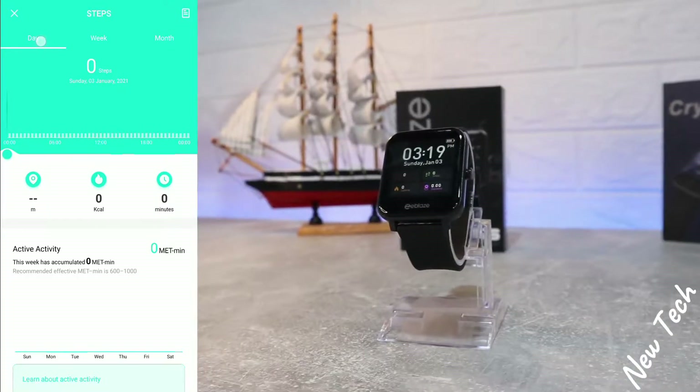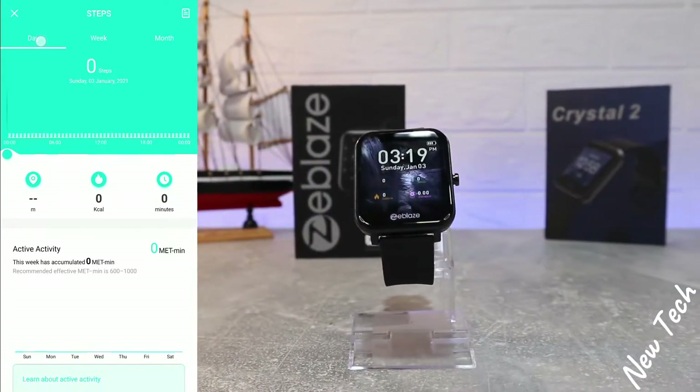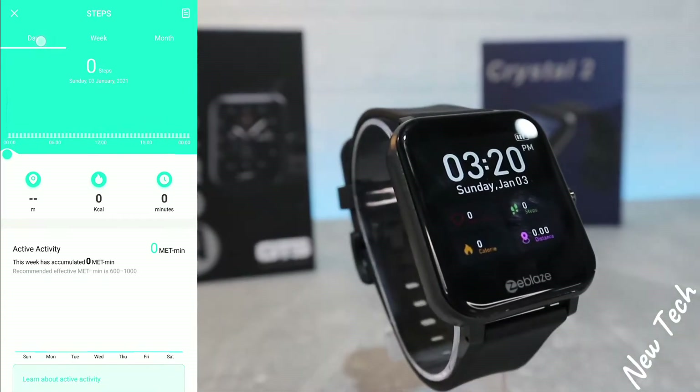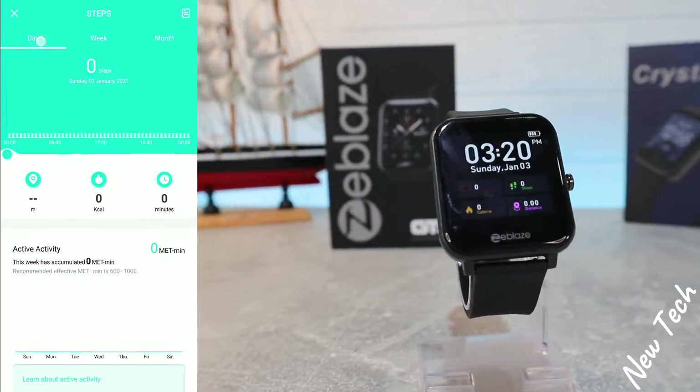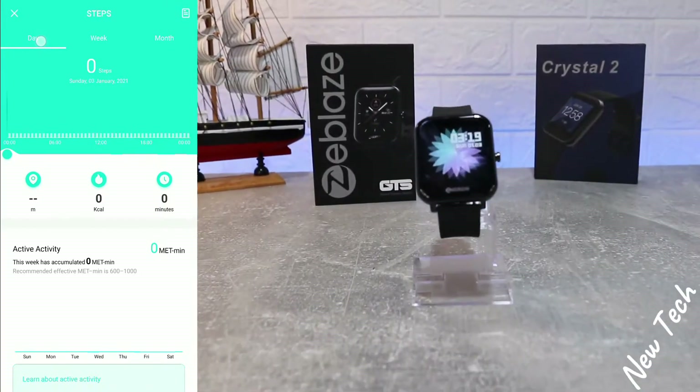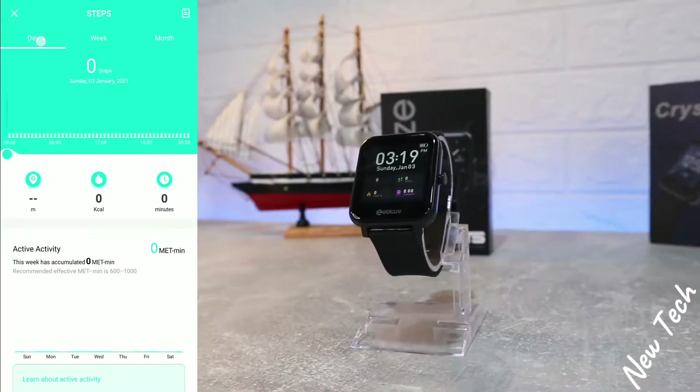As you can see, for steps we have statistics for day, week, and month, along with burned calories, minutes, and other performance data. For sleep, we have statistics for day, week, and month as well, including sleep quality.